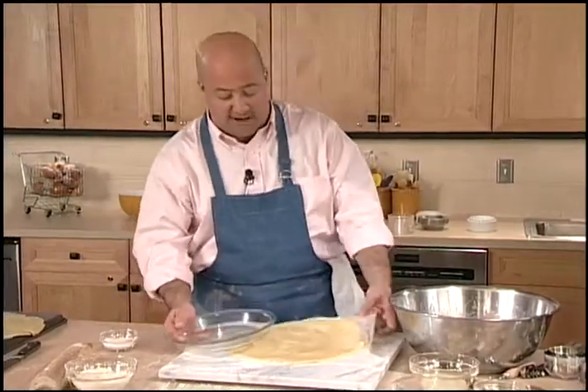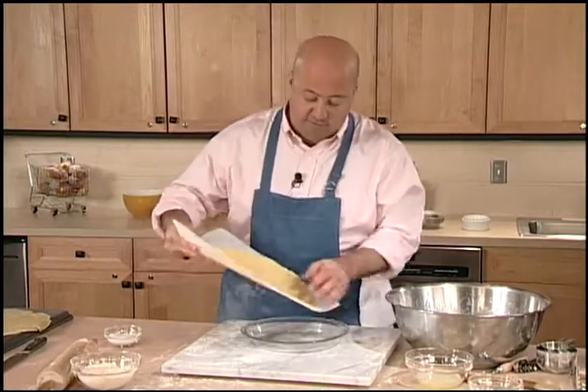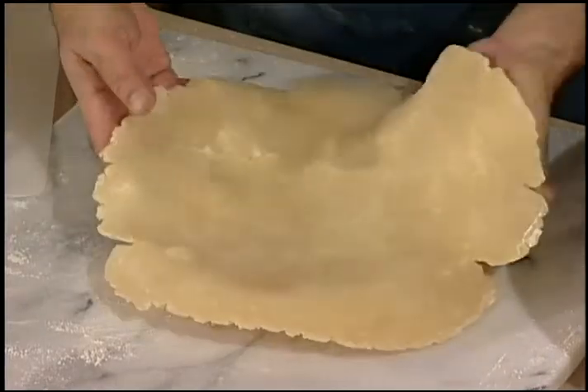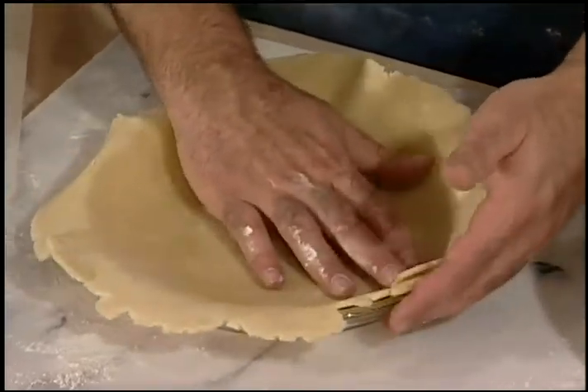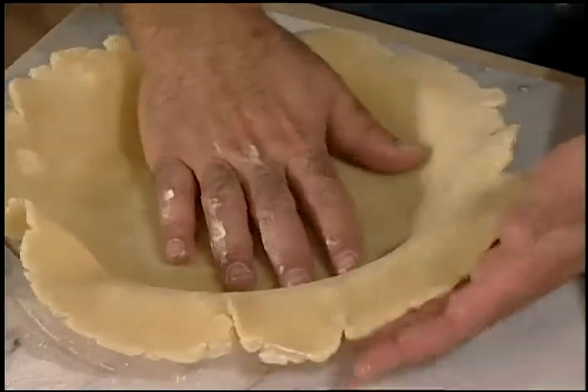I can see that it's just the right size. I can actually just invert that right in there, sliding it down and lifting the edges as I do that — I want this to almost fall into the pan.